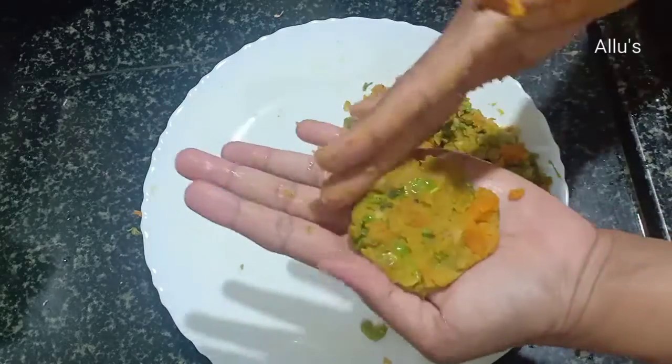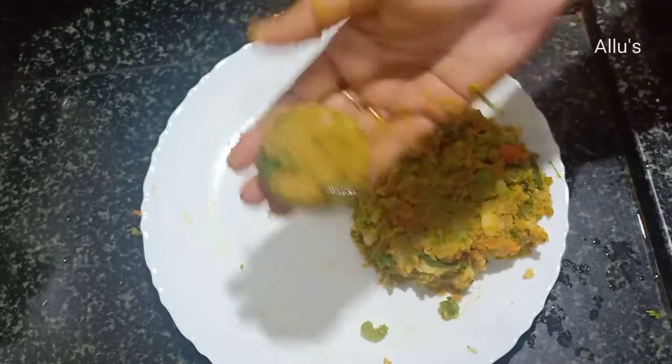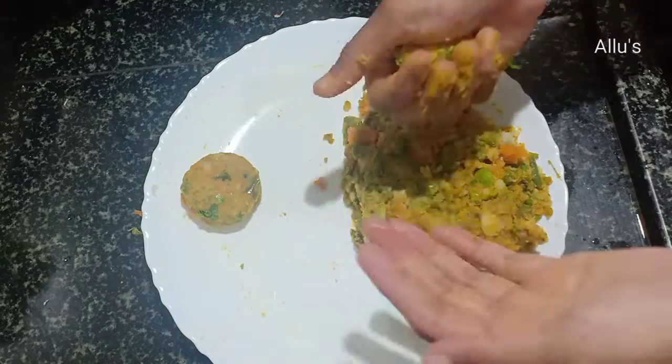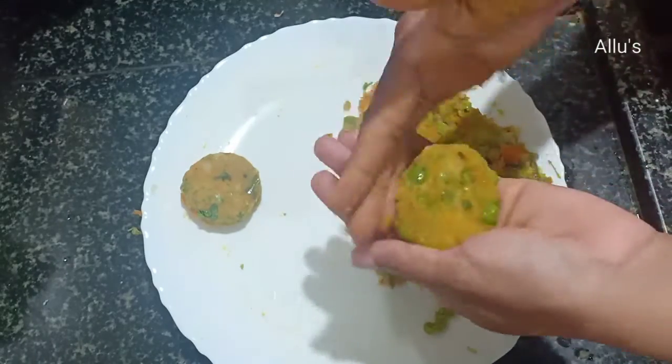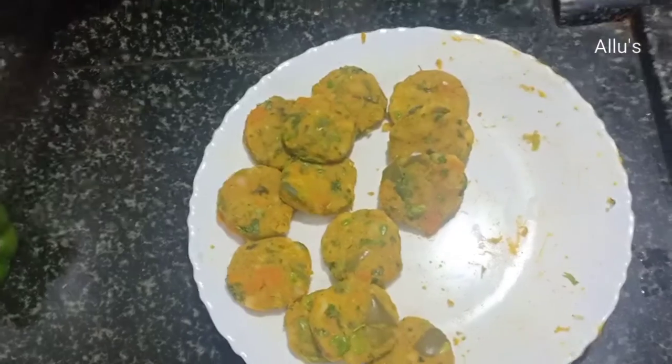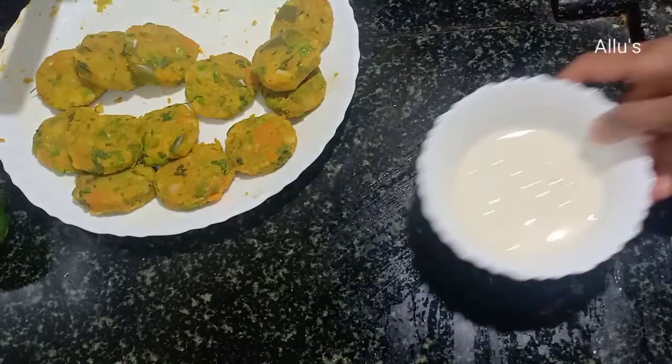Add one teaspoon of ginger garlic paste and mix well. Shape out into the desired shape — I'll be making them into a round shape.